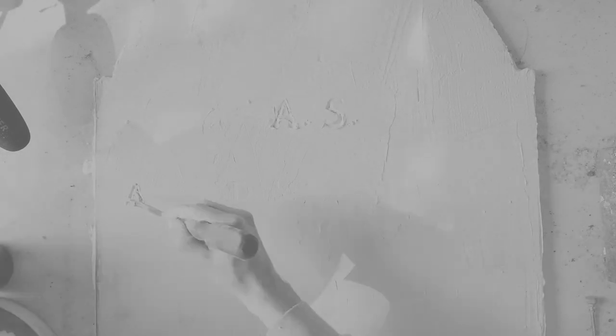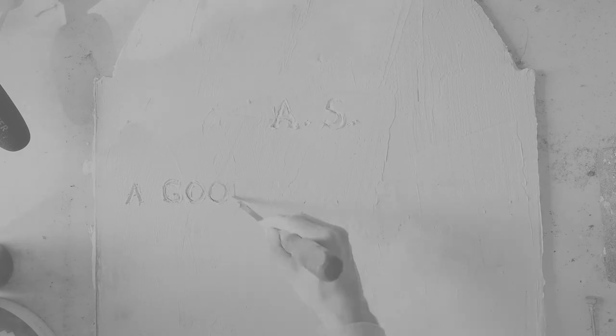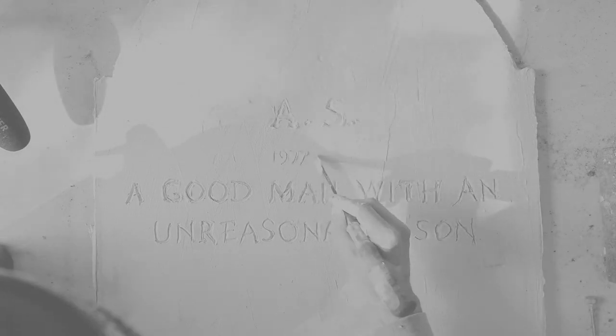Projects like this never go as smoothly as I think they should. I've just learned to run with what works, quit what doesn't, and never stress if it's not perfect. The goal is never perfection. For this piece, the goal was for it to be clearly a tombstone with a legible phrase. And for that purpose, I think it's a raging success.